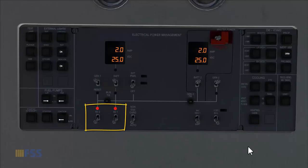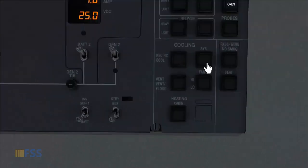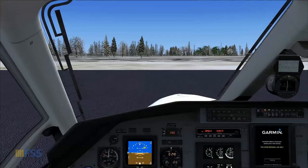We go back to the overhead panel and power the avionics — Avionics 1 and 2 go on. Now we can turn on the system cooling, and the environmental control system switch goes to auto. This completes the engine start cycle for the Carenado Pilatus PC-12.